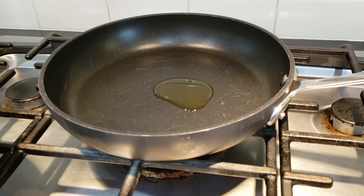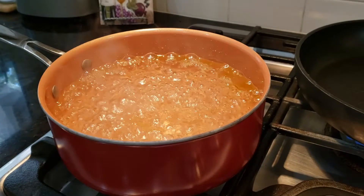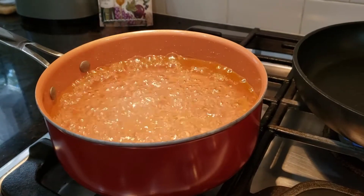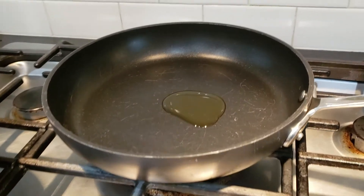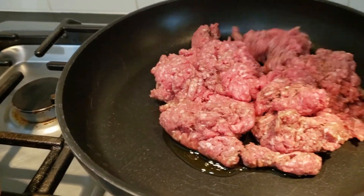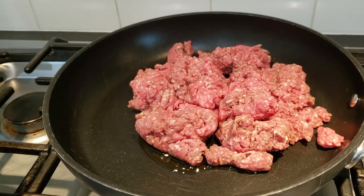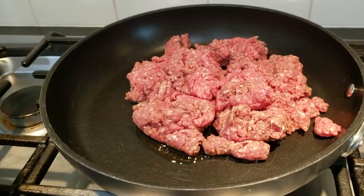In this skillet I have a half a teaspoon of olive oil, and in this pan I have one teaspoon of olive oil getting ready to cook our pasta. In the meantime I'm going to go ahead and add my ground beef, and we're going to cook this until it's brown. I'm going to add some onion as well.